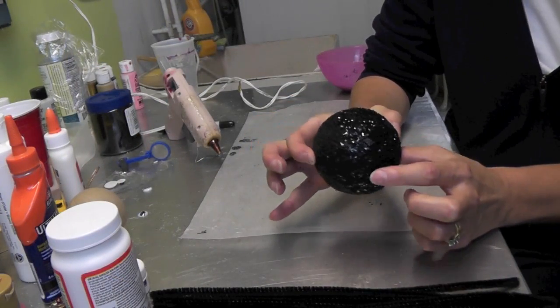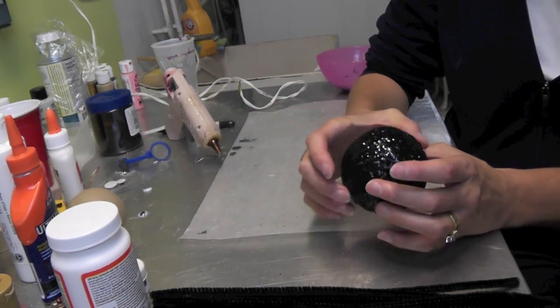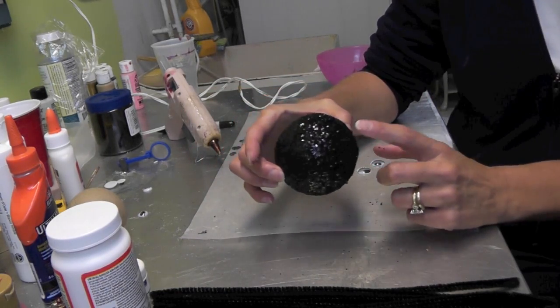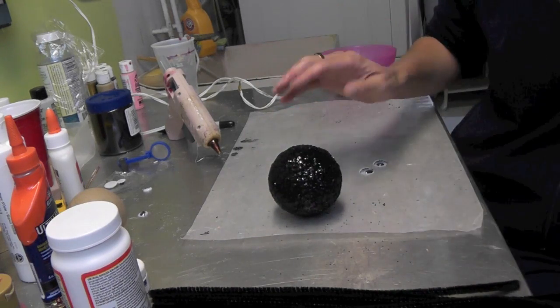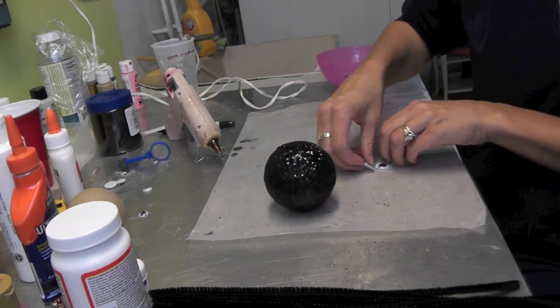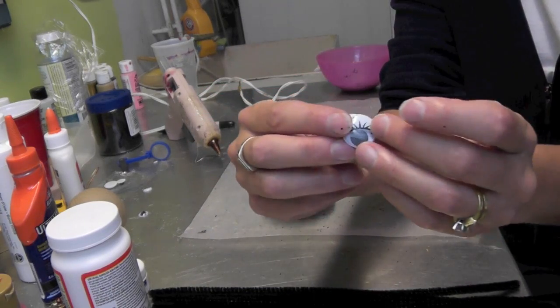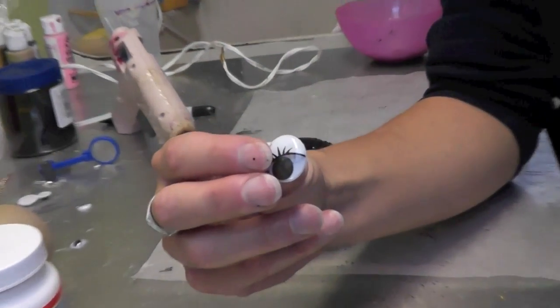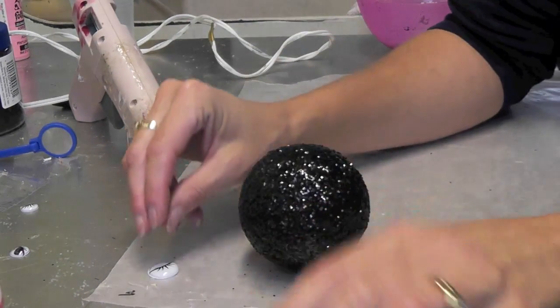We are back, and here is the glitter spider ball. You're going to lose some glitter for a while until the upper layer kind of falls off, but we're good. I decided to go with the larger eyes because bugs sometimes kind of have big eyes, so we'll do that.